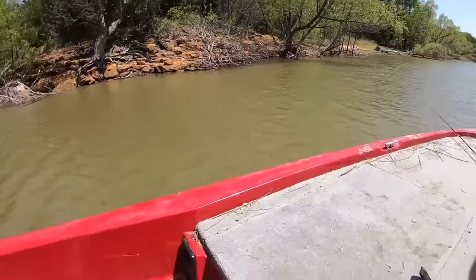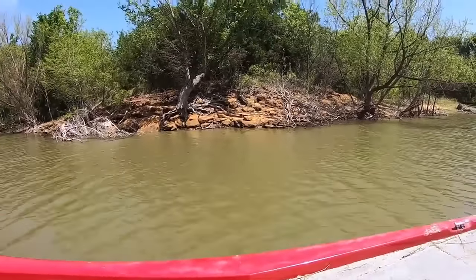I wasn't even really planning on filming, I just figured I'd bring the camera along. But I might have just found some crappie spawning on these rocks right here along this bank. Caught one off camera and broke off another one I thought was a bass but it might have been a crappie. So we're gonna get over here and look right along this bank, these rocks.